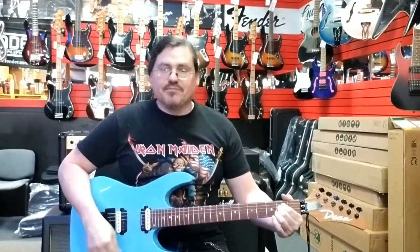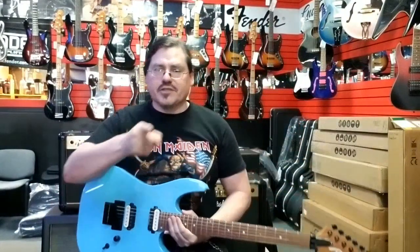Double locking Floyd. This thing is killer — it's a shred machine. Let's hear some more of it.